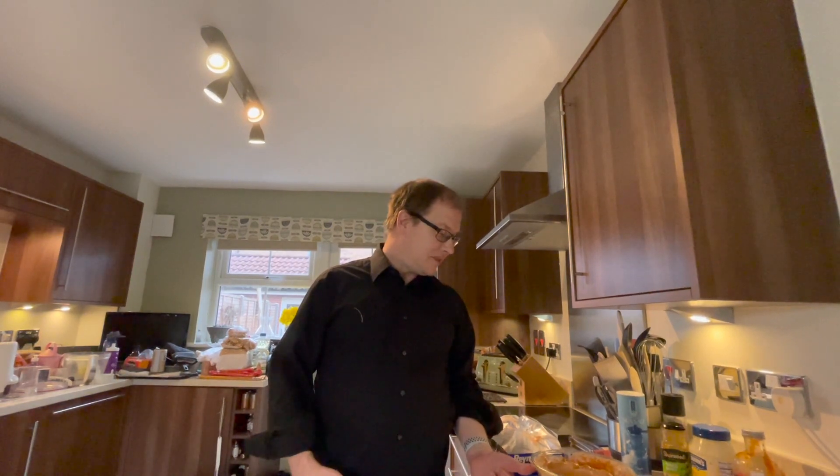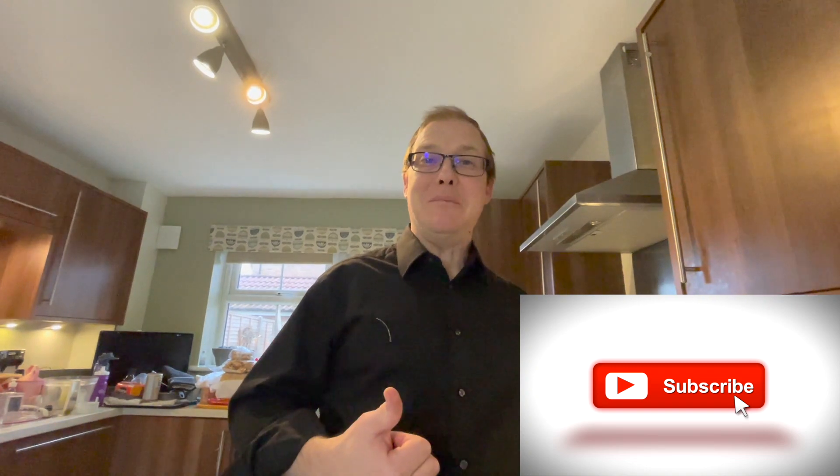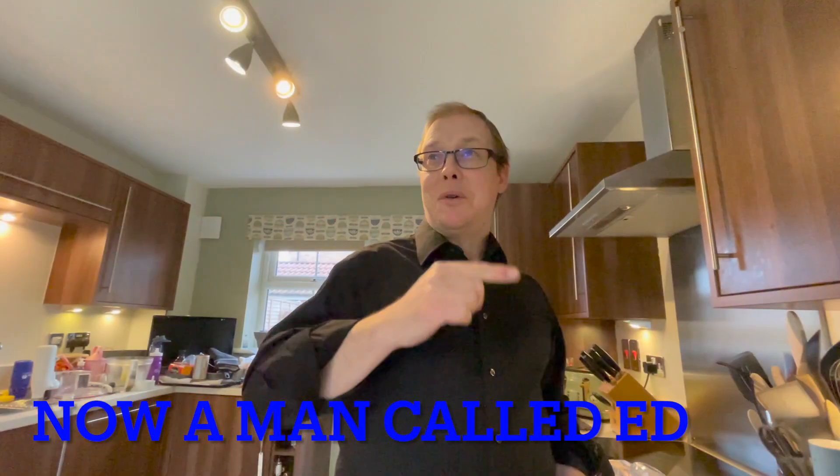Just quickly, before we stick that in the fridge to marinate — if you haven't already, please subscribe to the channel, because it makes me smile and I don't smile a lot — just ask my wife, she will confirm that! Also give it a thumbs up, and have a go yourselves. Video yourselves making this easy juicy mango chicken — juicy fruity chicken, let's call it. Post your video in the comments below and hashtag juicy fruity chicken, and tag me at Scots Music Life.